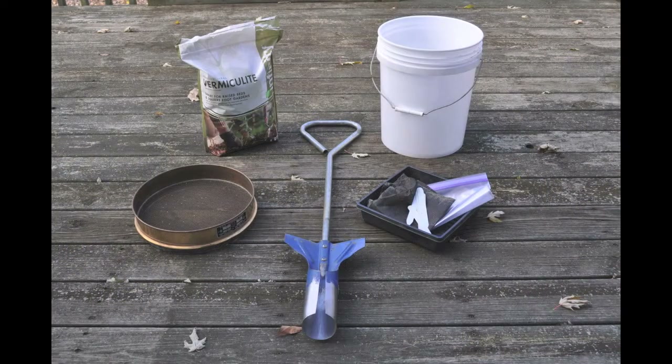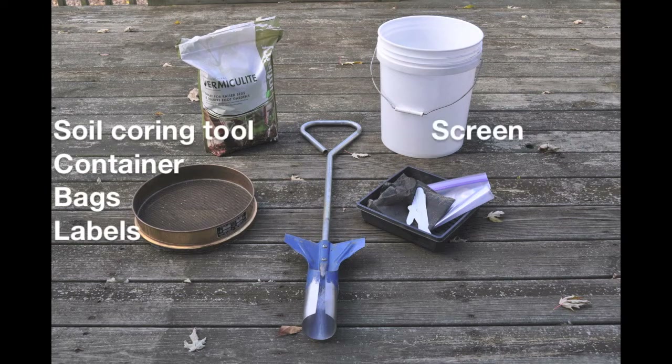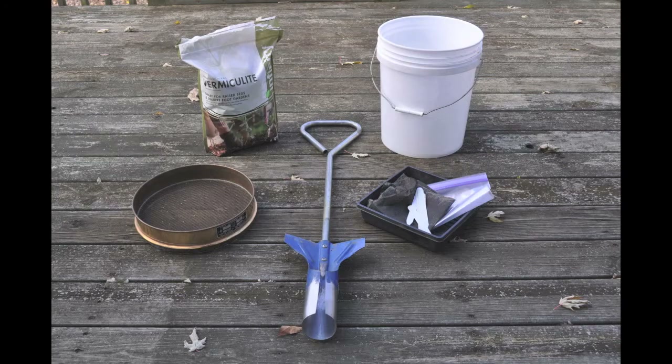You'll need a few basic materials to carry out the germination method: a tool for taking soil cores, such as a bulb planter or bucket auger; a clean container for collecting the soil cores; bags for transporting the samples; labels or stakes to mark the samples; a screen for sifting the soil cores; trays or flats with drainage holes for germinating the samples; a few pieces of landscape fabric or some other thin, permeable material to line the trays; and vermiculite or some other sterile substance, such as sand or perlite.